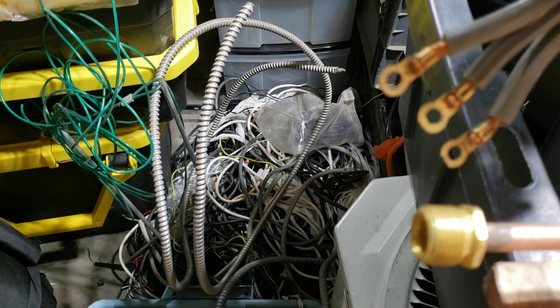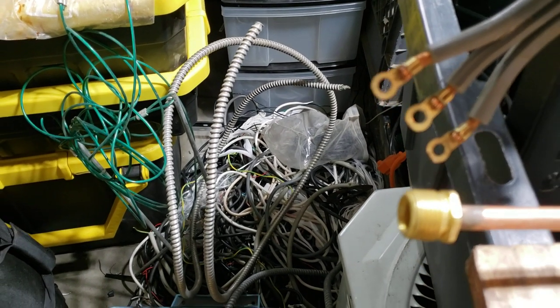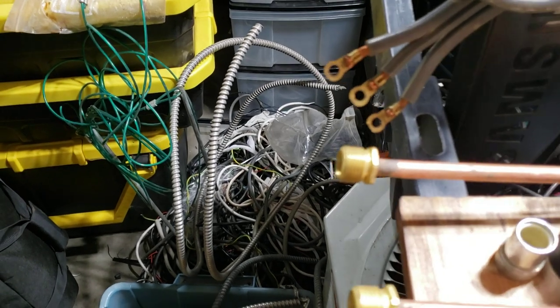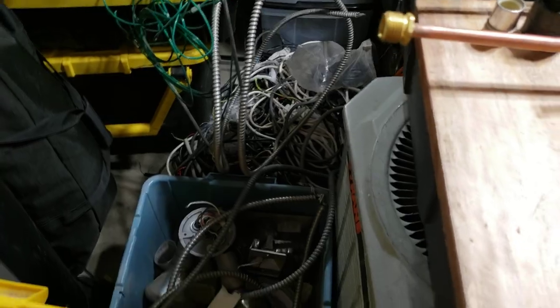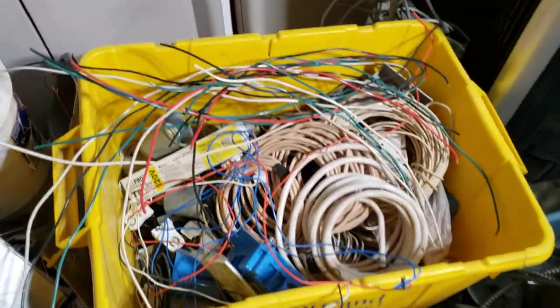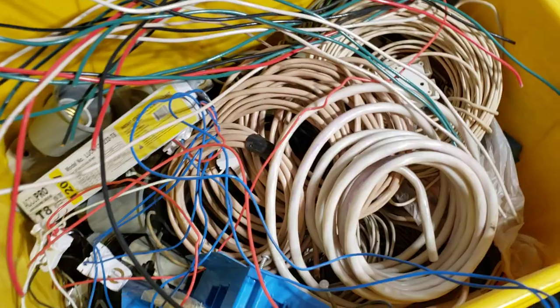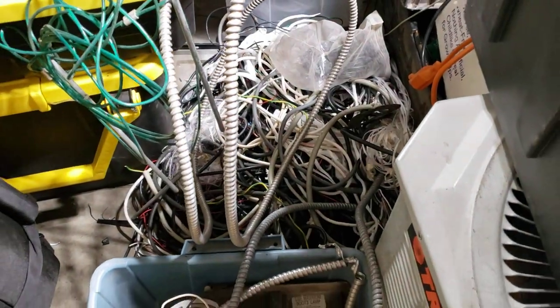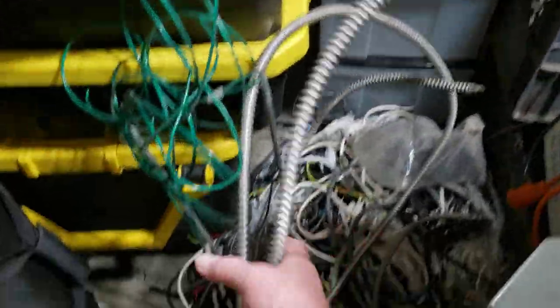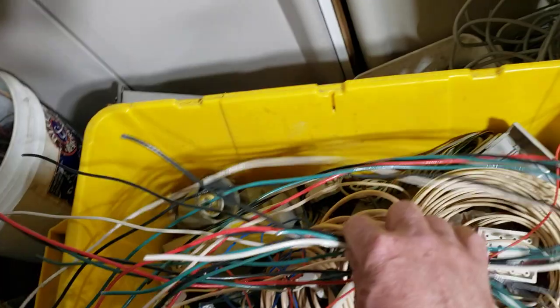Hello YouTube, Copper King Recycling. Today I'm just kind of getting control of my shed because I am out of room. I recently got some more electrical wire — good golly, I haven't stripped enough already. And that's literally only about 10 pounds of copper that came out of all those wires.